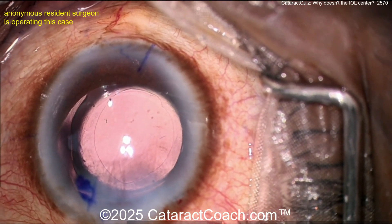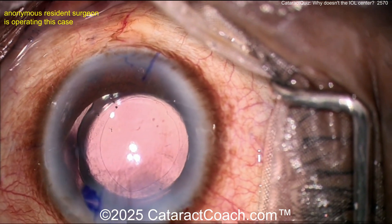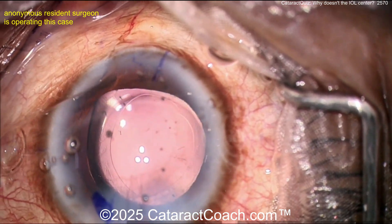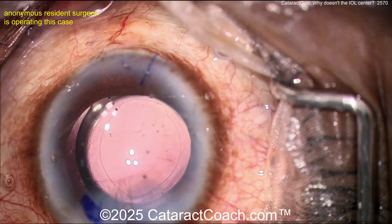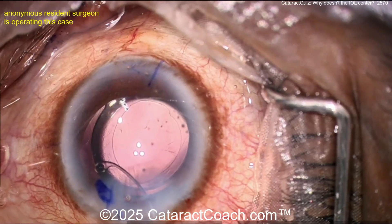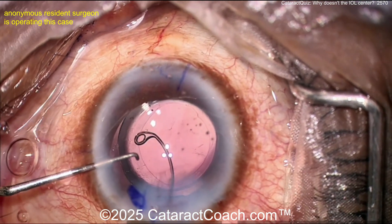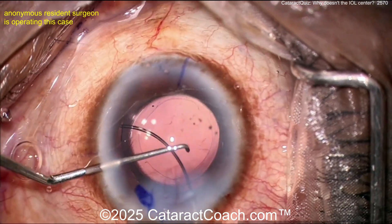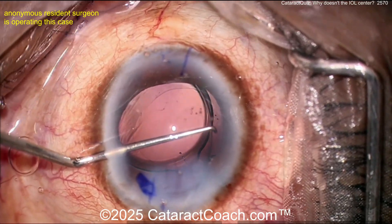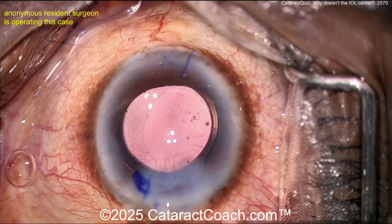Here comes the CTR — you definitely want one available. There's some HPMC (hydroxypropyl methylcellulose) on the cornea. Here comes the CTR — I can see it already getting it going inside the eye. I like to use the Sinskey hook to catch the leading eyelet and deliver it in. You rotate it around inside the bag — advance it, advance it, advance it — don't get caught up on the IOL. There you go.